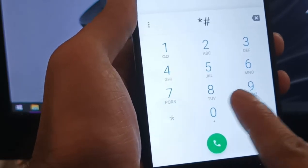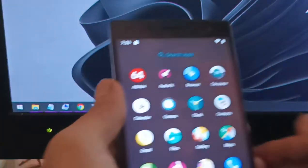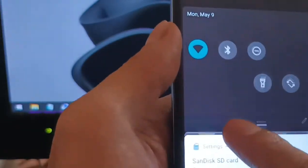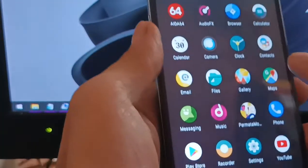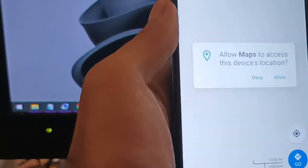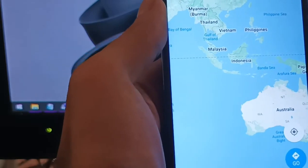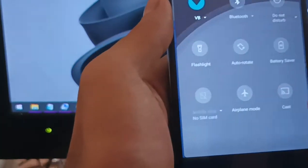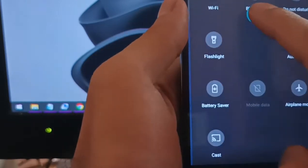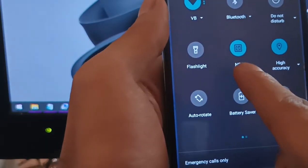Let's check if the email is safe to use. You can see the email is safe so you can use your accounts. We are also connected to Wi-Fi. Let's test the GPS — give it permission. GPS is turned on. The phone also has NFC.